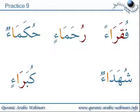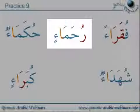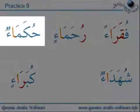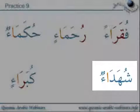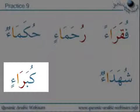Practice nine: Fuqara'an, ruhama'in, hukama'un, shuhada'un, kubara'in.